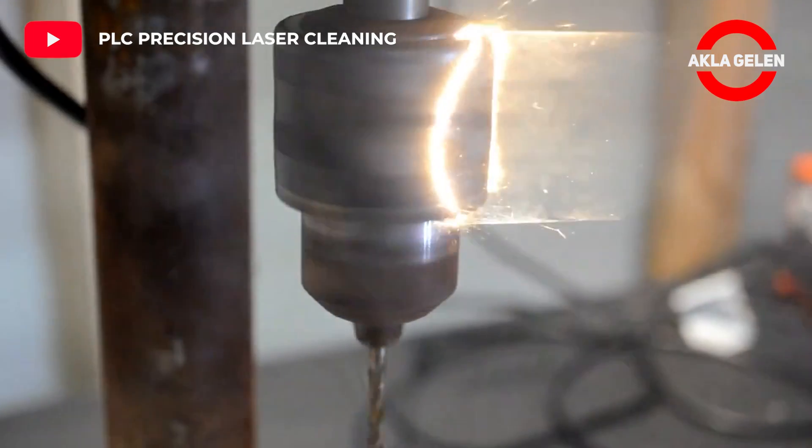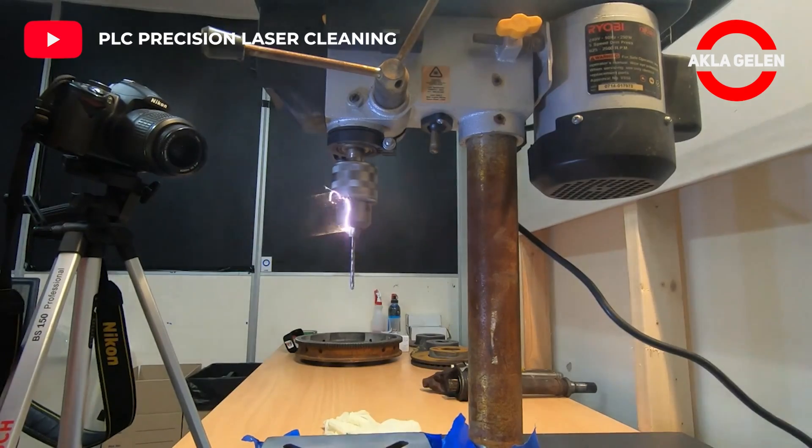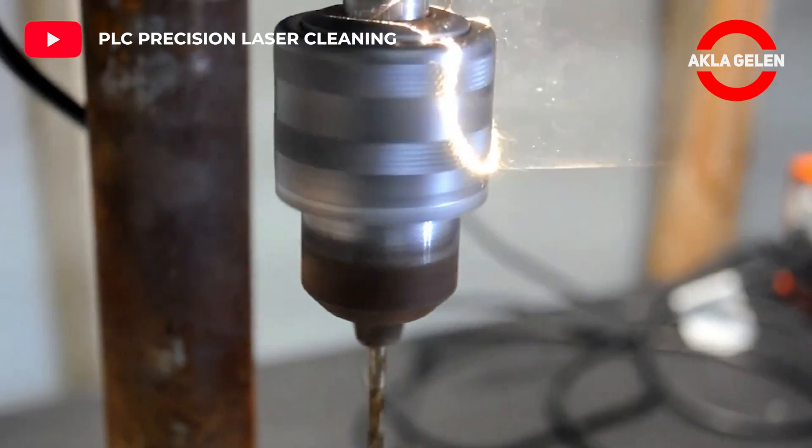This system is a gentle, effective, environmentally friendly, and chemical-free way to clean metals, stone, glass, wood, and many other substrates.